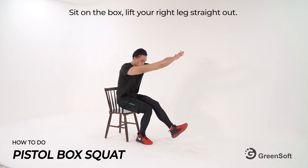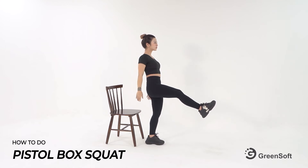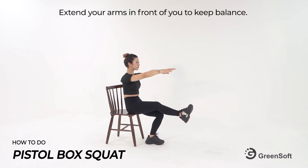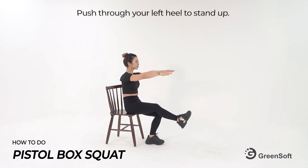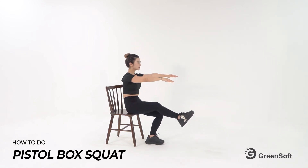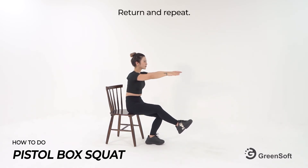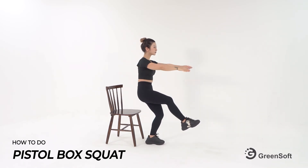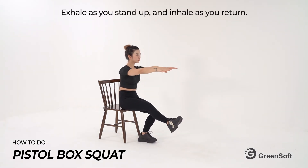Sit on the box and lift your right leg straight out. Extend your arms in front of you to keep balance. Push through your left heel to stand up. Return and repeat. Exhale as you stand up and inhale as you return.